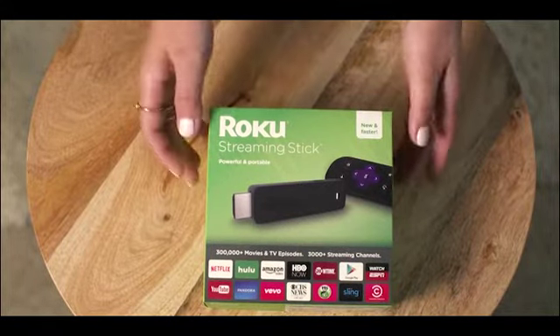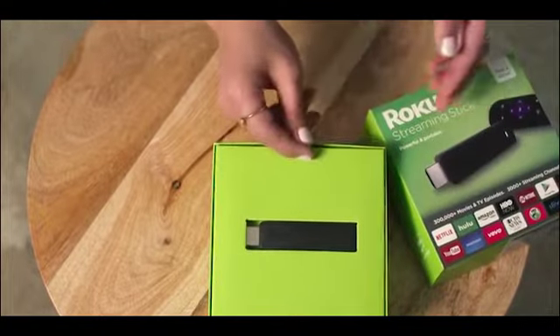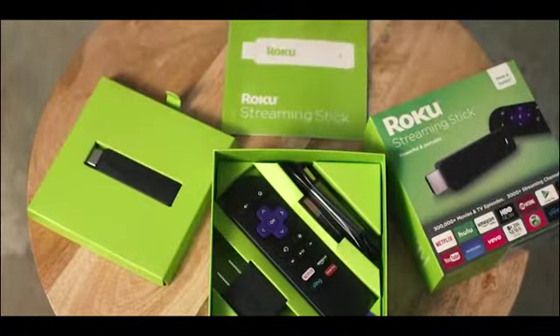Congratulations on your new Roku streaming stick. Everything you need to get up and streaming is in the box: your streaming stick, remote control, AC power adapter, batteries, and quick start guide.